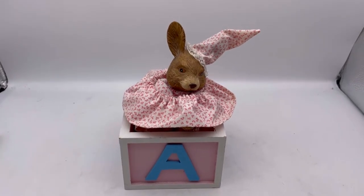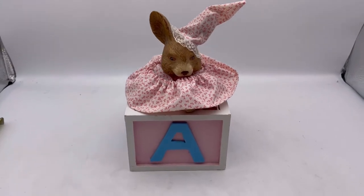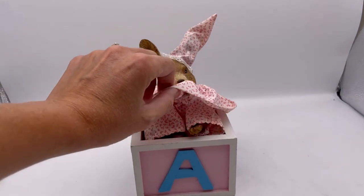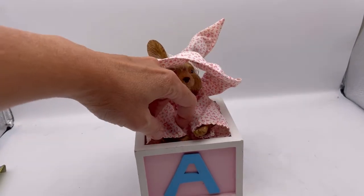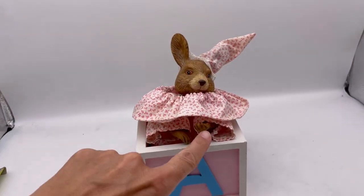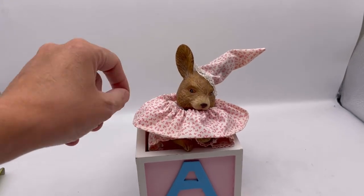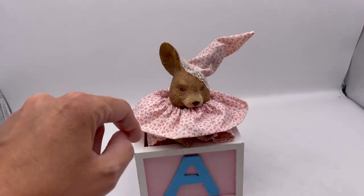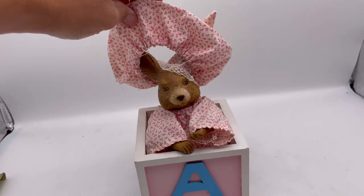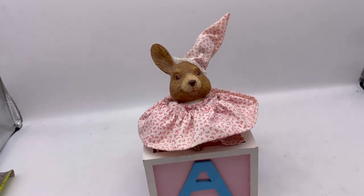It actually moves and sings. 'Here Comes Peter Cottontail' is the song. You can take this piece off if you want. These little arms — I believe it's porcelain or ceramic, I can't remember what the other listing said, but it's some sort of that. Then it's got the cloth, and this piece can be pulled off if you want, but the head just rotates. It's super cute.